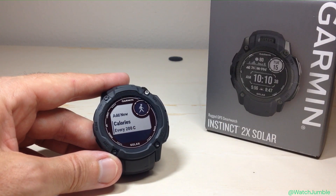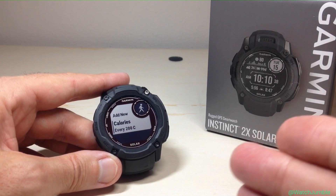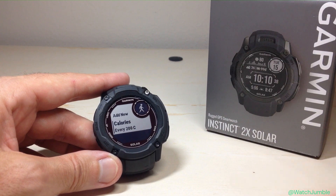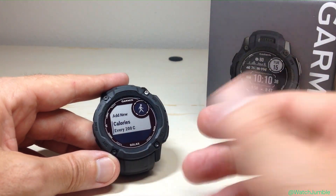The alert settings will follow whatever your default settings are — whether that's a tone, vibration, a silent alert, or a tone and a vibration combined.